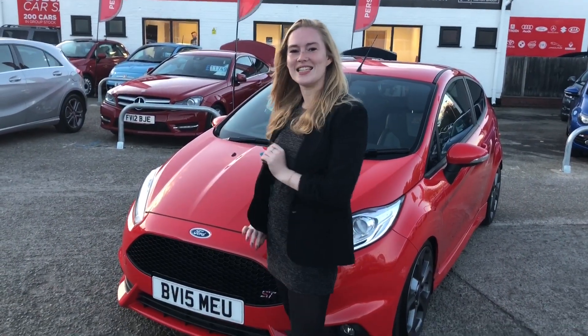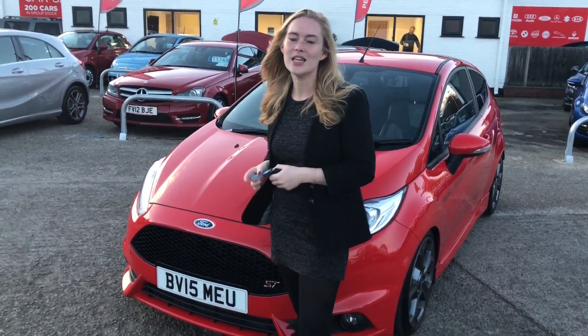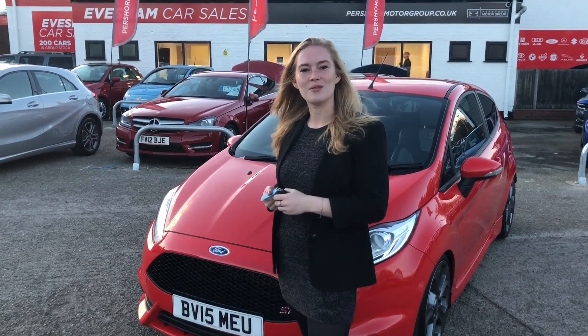This amazing ST3 could be yours for just £12,000. Give me, Meg, a call at Easton Car Sales today.